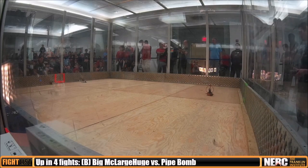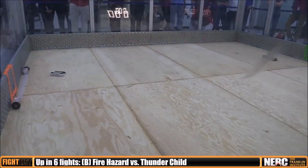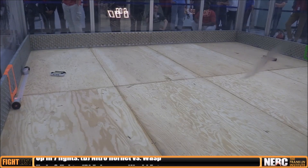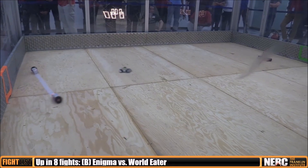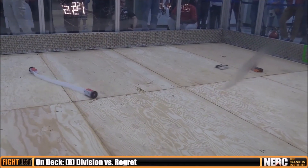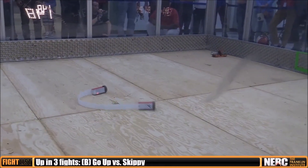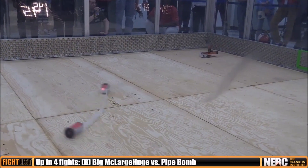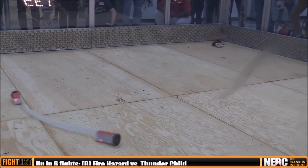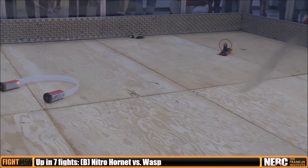My first fight was against a multibot called Regret. There was a long floppy bot that was unnamed and weighed about a pound and a half. And then there was Nate Franklin's insane tank of an ant weight called Slim Pickens with a 2mm titanium wedge on the front, which he said was the same thickness he used on his featherweight Thunderchild, which went on to win the entire Franklin Institute event. His ant weight was hilariously going toe-to-toe with featherweights like my own, and actually won more than two fights as just a 1 pound ant weight with that insane titanium wedge.